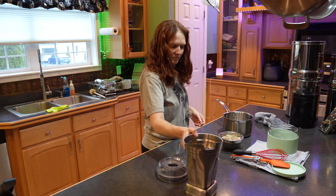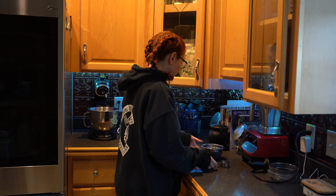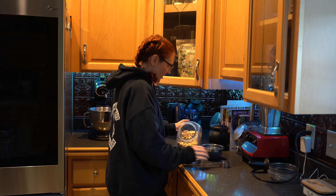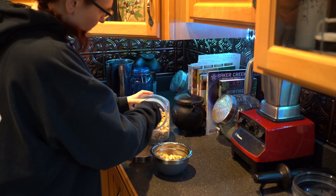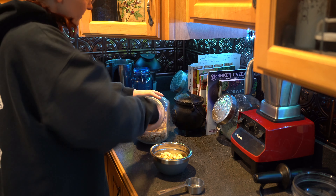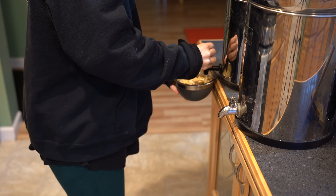I have to say it is way more delicious than anything I've ever bought in the store. So let's get started. We will start by soaking one and a quarter cups of organic cashews in two cups of filtered water. We're going to soak the cashews for about eight hours. If you wanted to speed up the process, you could soak the cashews in boiled water, put a lid on it, and let it sit for about two hours.